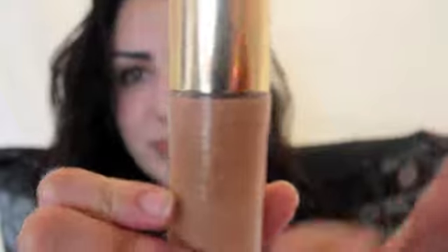I use the YSL Le Teint Touché Éclat — okay, I can't pronounce it, I'm really sorry. I'm just going to apply some to my hand. I love this one because it's so light and it has a really nice dewy finish. I'm using this Real Techniques stippling brush — my friend gave it to me and I love it. I'm just going to apply it all over my skin. I love this one if you guys don't really like heavy makeup because it really looks like natural skin.